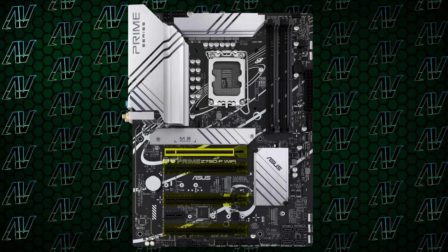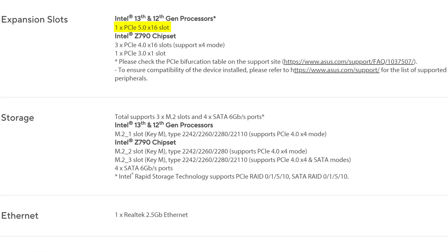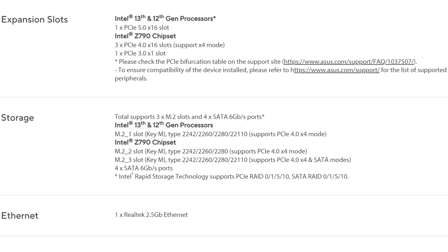At least the PCIe expansion is rather good — that's something Asus have been weirdly good at this generation compared to the rest of the motherboard as a whole — with four PCIe 16X slots in total. One of them is your main PCIe Gen 5 rated 16X slot, while the other three are 4X Gen 4 slots, so more than enough bandwidth for most people. Add that one tiny PCIe Gen 3 1X slot for a capture card or sound card, and three M.2 slots all rated at PCIe Gen 4 speeds.